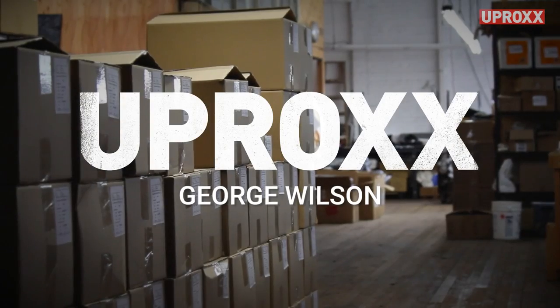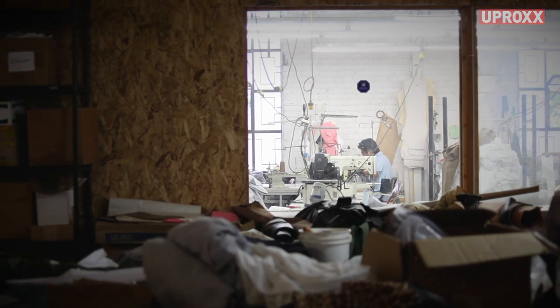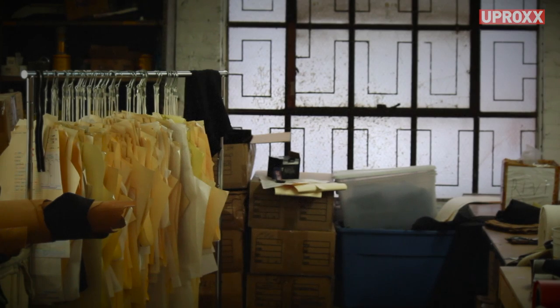I respect Levi's — they're like the grandfather of everything — but I don't know how you could be the iconic American brand and take everything you do out of the United States. My name is George Wilson, I'm originally from Florida.